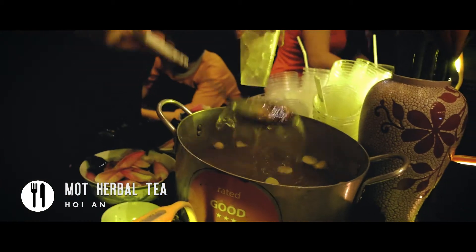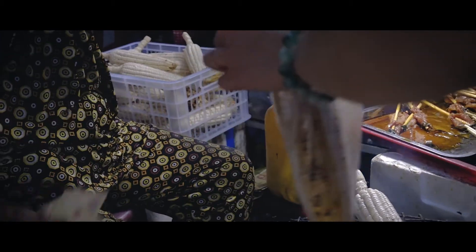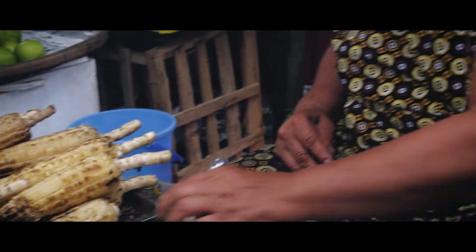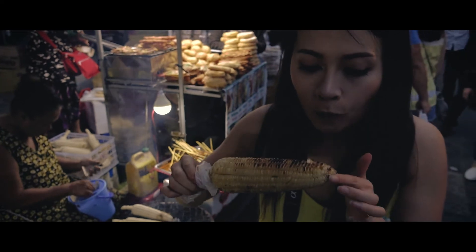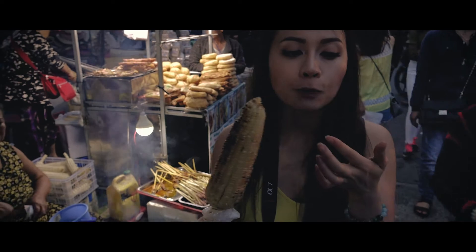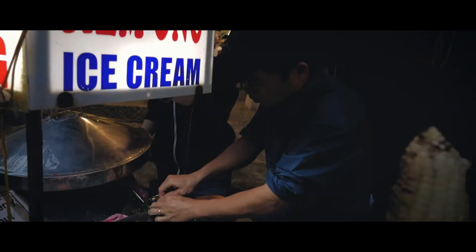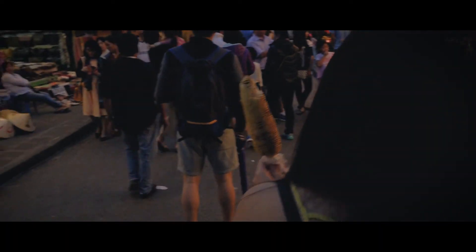I've always loved Hoi An for what it stands for — the way it was preserved and the way people hold on to traditions and maintain them to this very day. The city is known for its lights, its silks, its lanterns — all things magical. The fact that it's preserved as a historical city gives you a really strong sense of nostalgia even if you've never been there before. It's strange — it's so busy but calming at the same time. A great reminder of how beautiful the past was.